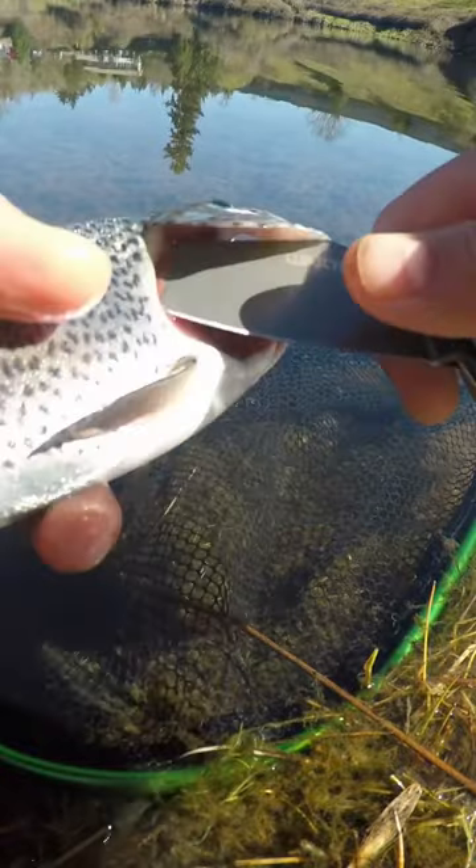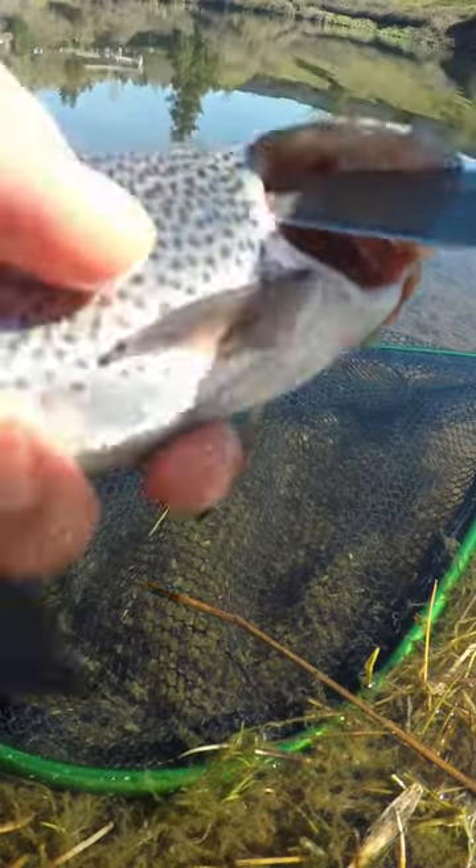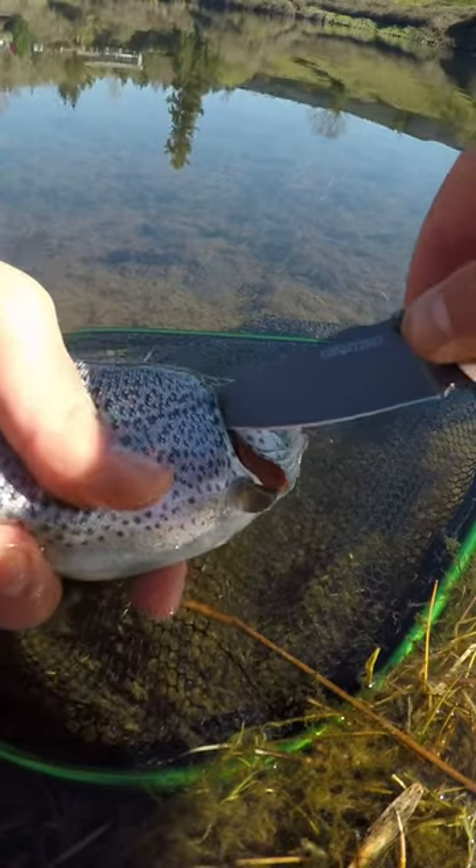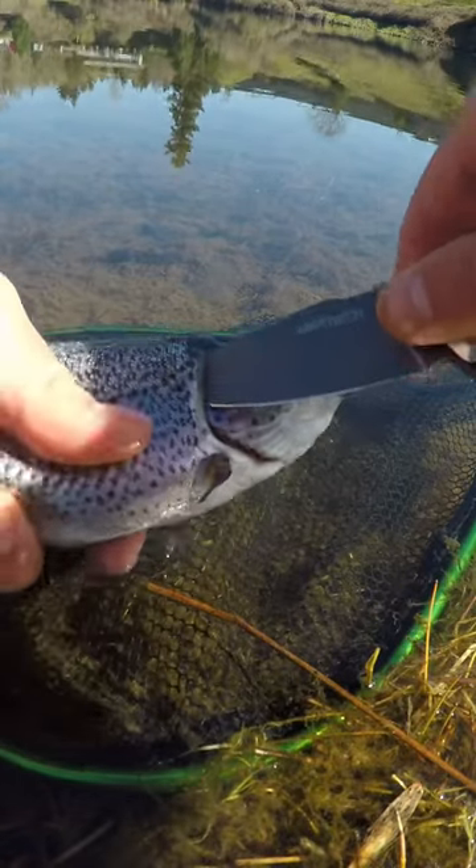Now when you cut the main artery, let me see if you guys can see what I'm seeing — when you cut the main artery, blood should just start flying out, and that's when you know you cut the main artery.